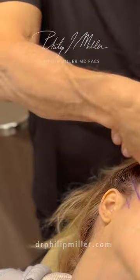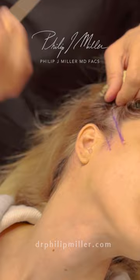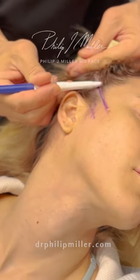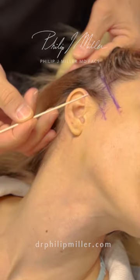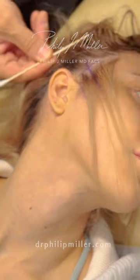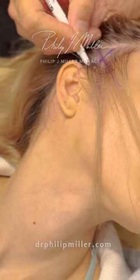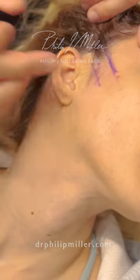Now I'm going to follow that line straight up into her temporal area like that. And then we're going to go perpendicular to that line to create the incision line. We want to keep it in the hair, and we're far enough away from the course of the frontal branch.